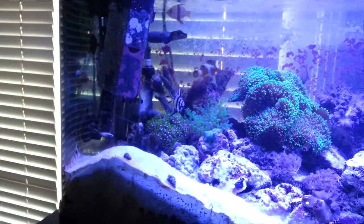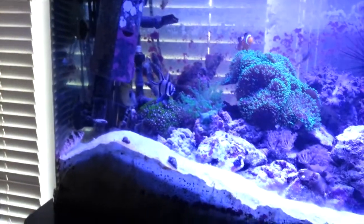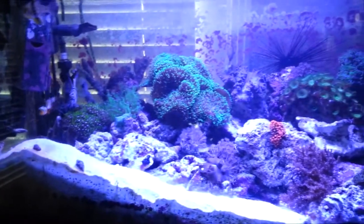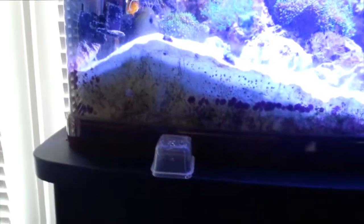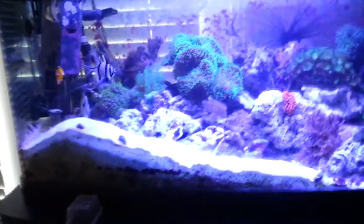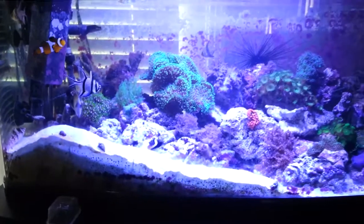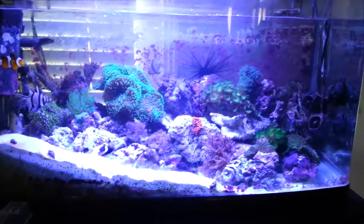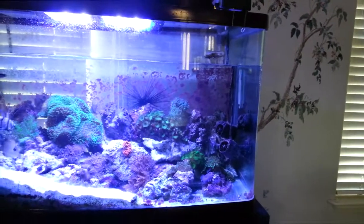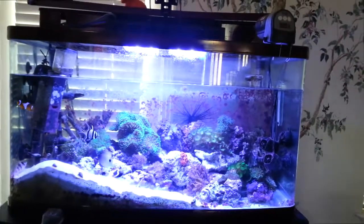This tank is about a little over two years old now, and it's doing well. It's a deep sand bed, as you can see — that's the bottom of the tank, the sand bed right there. I hope you enjoyed it. Bye for now. Happy Reefing.